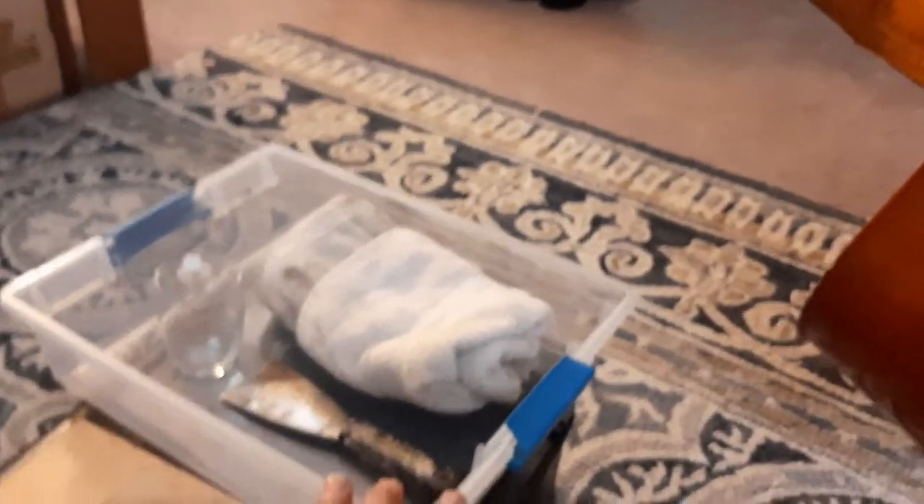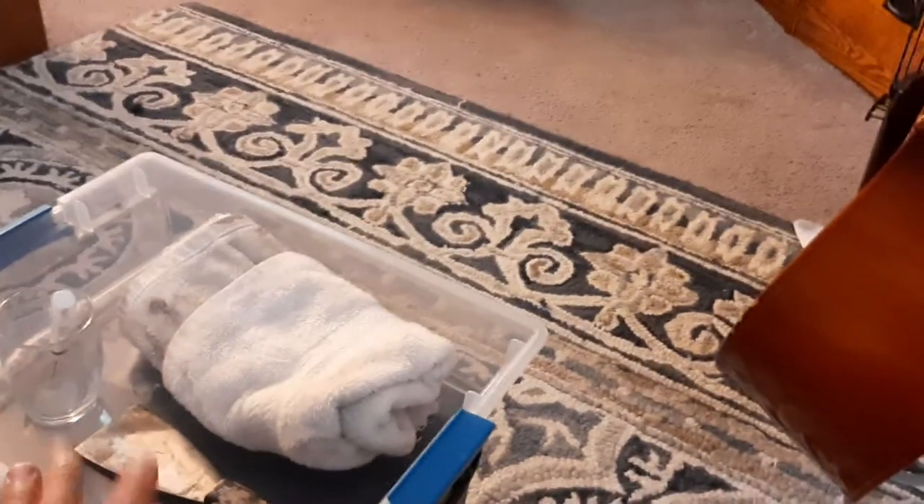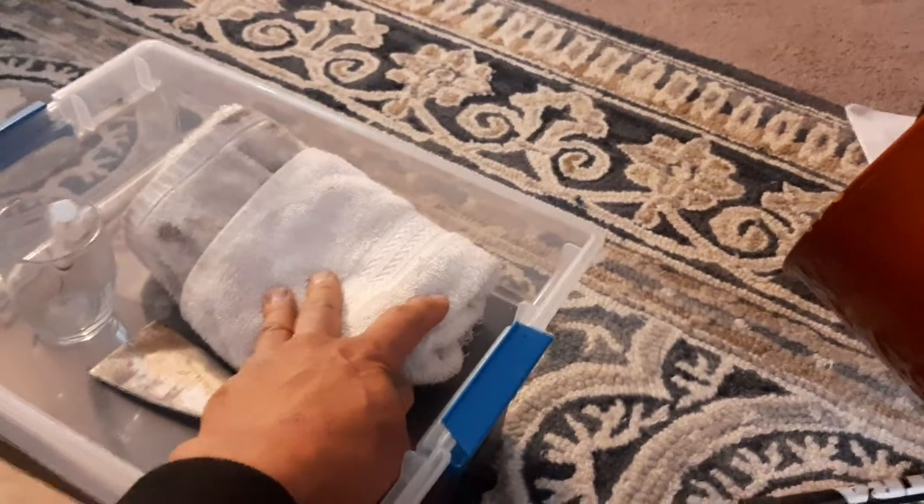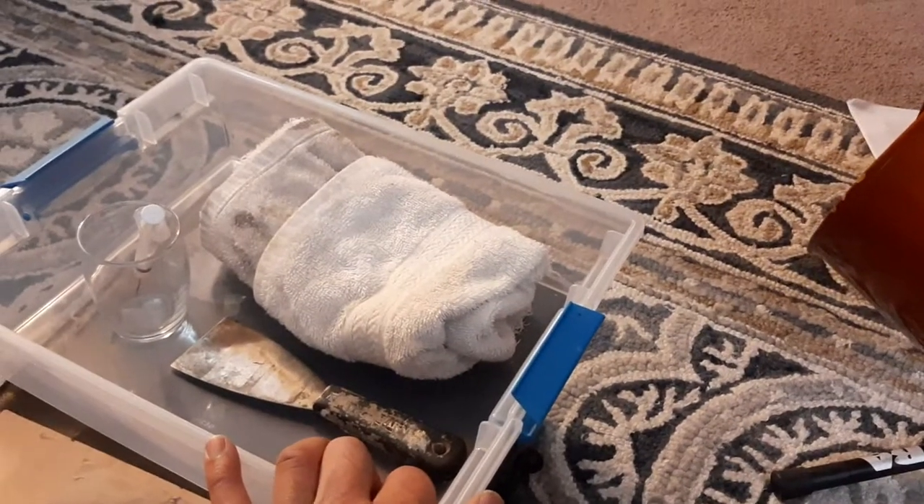All the water that came off — because I was using very little water — I just collected in this tub using this towel. With that, you can take the fingerboard off.